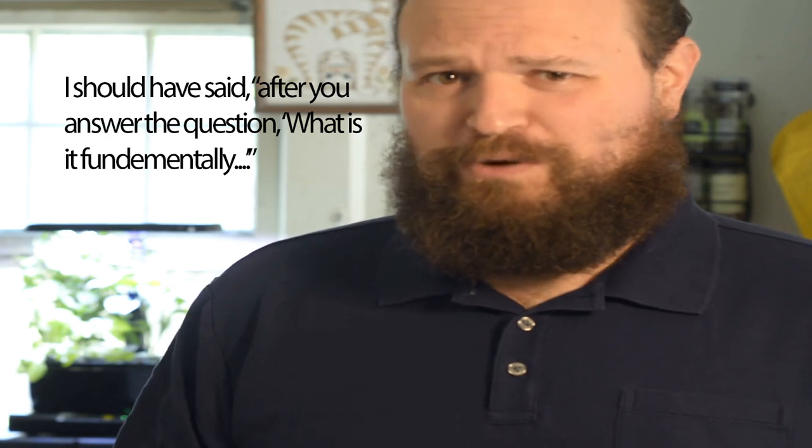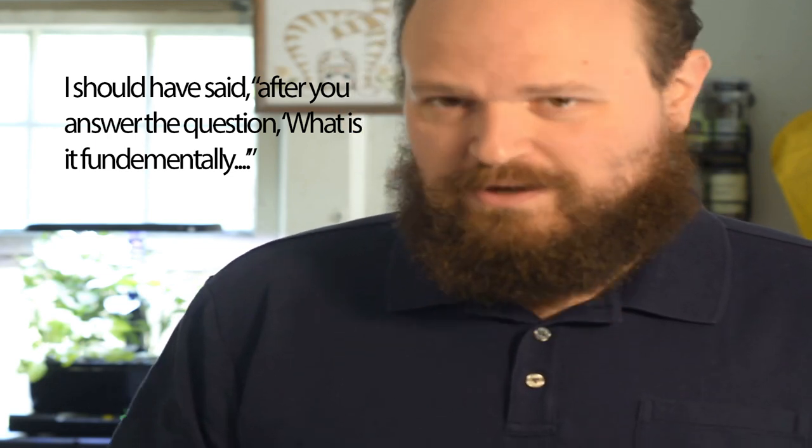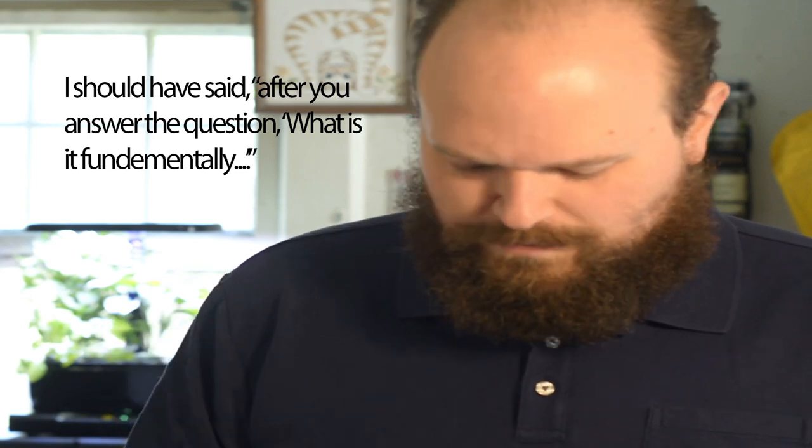Once you ask the question — what is it fundamentally, when you boil it down to its basic elements — what are the flavor components? And in mayo, for my taste, I like this combination of sour, salt, and sweet. Getting the ratios of those flavor components right is what makes a good tasting mayo.